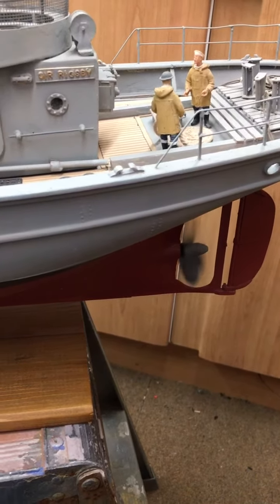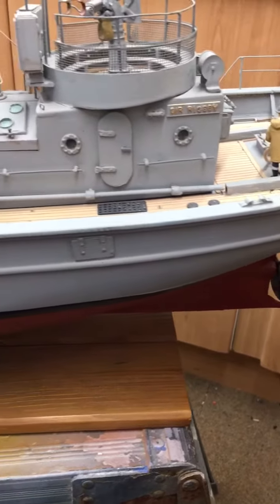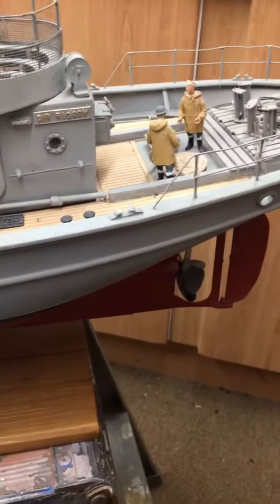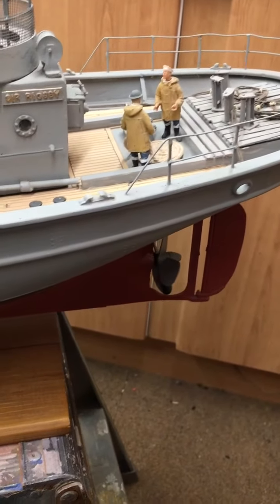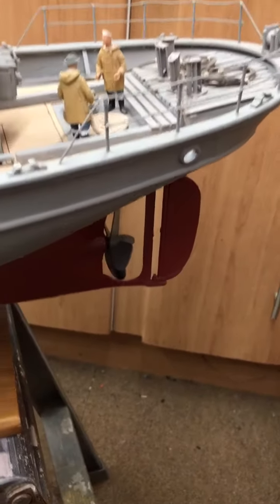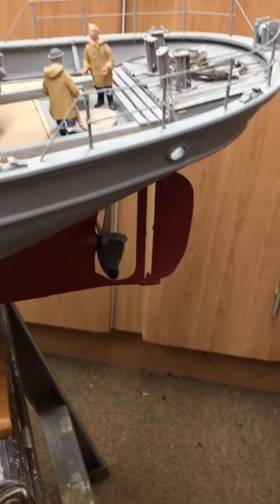As you'd expect, there's not a lot of running gear in these — there's only two wires in, two wires out of the speed controller, and the cables for the servo. Yeah, it's a nice model.